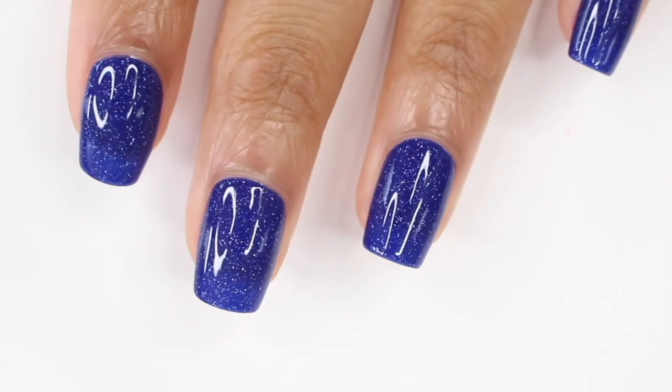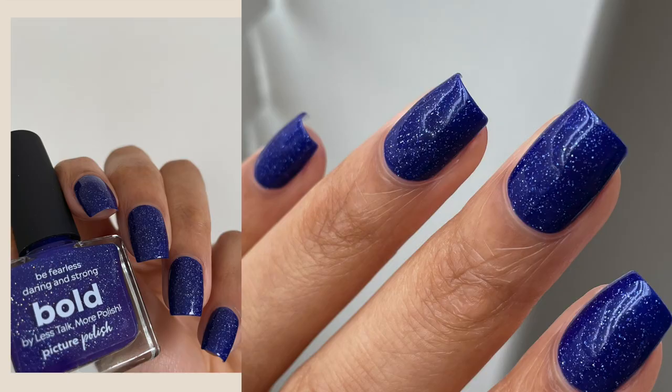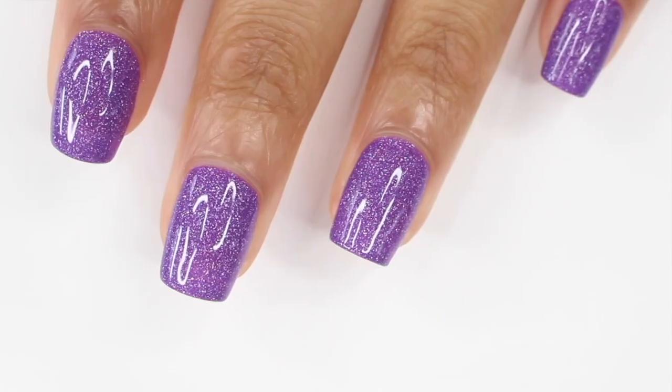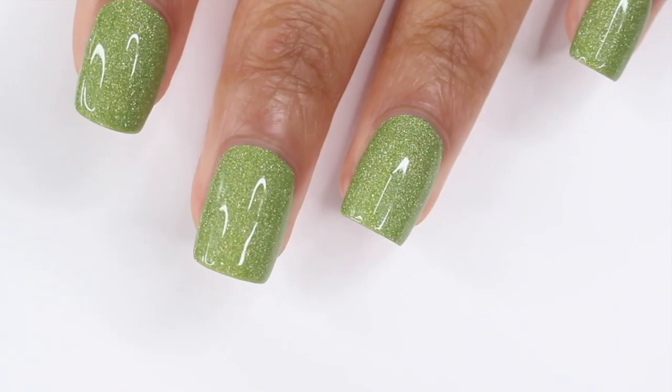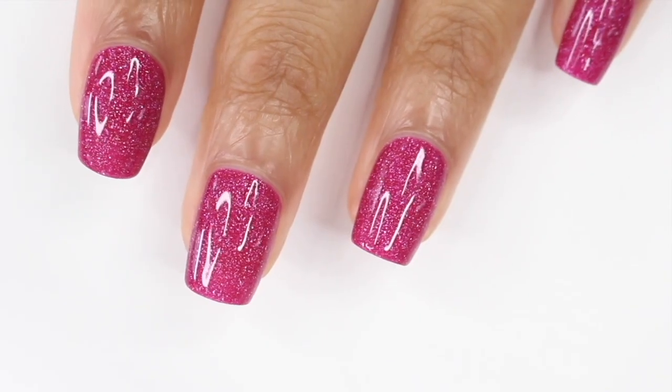I want to know your thoughts — which one is your favorite? Have you tried Picture Polish? And what do you think of the swatch review format? This was fun to do so I might do more. Let me know and I'll talk to you in my next video, bye!